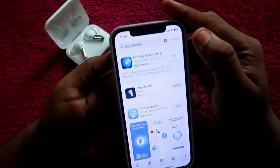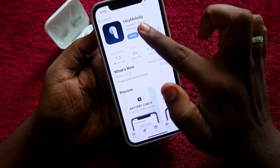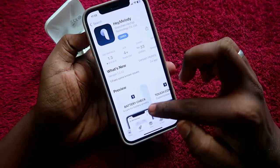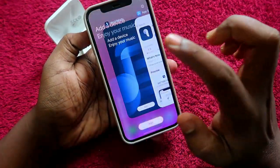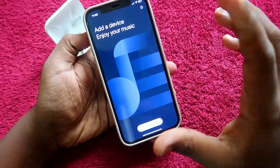First, on your iPhone, search for the app called Hey Melody. This application is available in the App Store. Just install it on your iPhone, and then open the Hey Melody application. This is how the app looks once you've opened it.